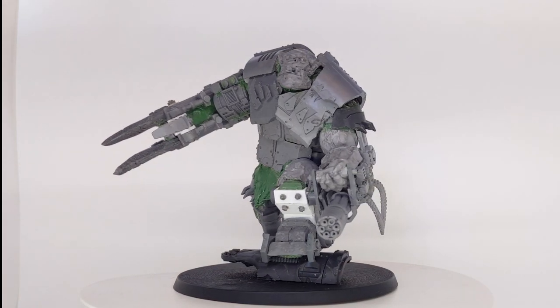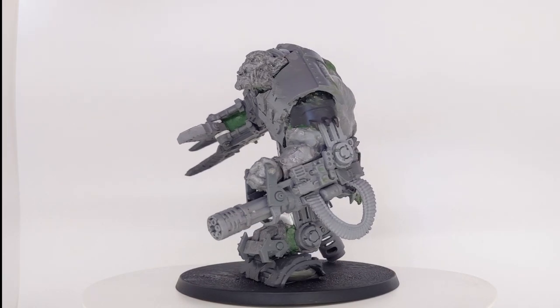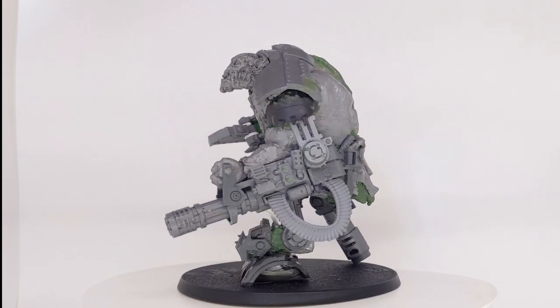This project was yet another commission I received for a huge orc warboss. The commissioner had specifically requested a huge, grizzled boss with a tank barrel as a peg leg.